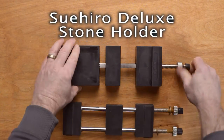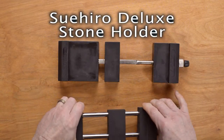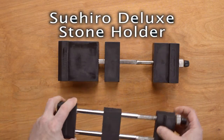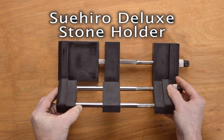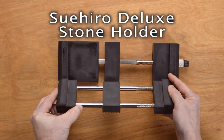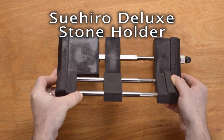Also, if you go to maximum length — not that it matters on a lot of stones, but if you've got some big naturals — this is about as wide as you can get with the Richmond, and you can get just a little bit wider with the Sudohiro. So you can accommodate slightly longer stones with the Sudohiro.